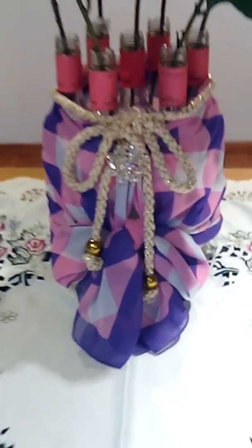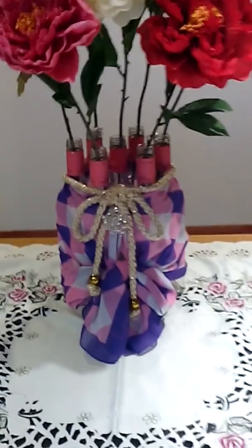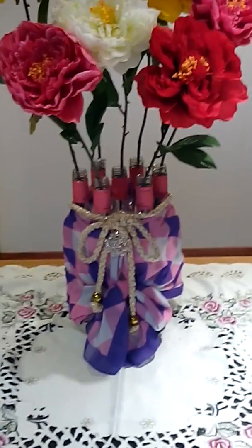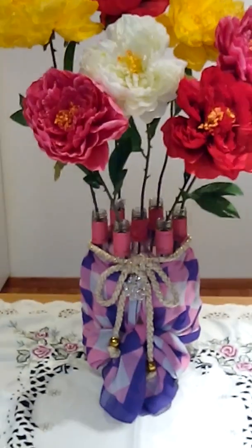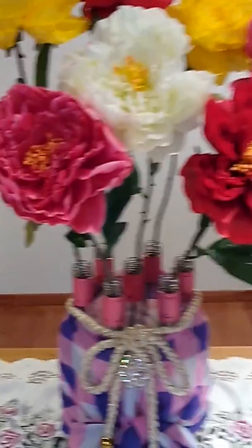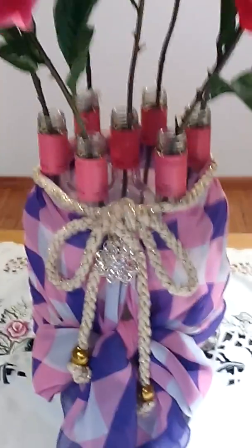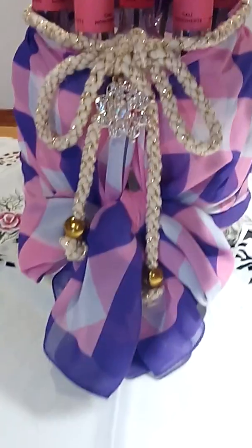Just check my video tutorial on how I fix this empty bottle and transform it into a flower vase. Thank you for watching. Please subscribe to my channel and share this video with your friends. Thank you for all your support. Keep watching so that you will learn many things from me.